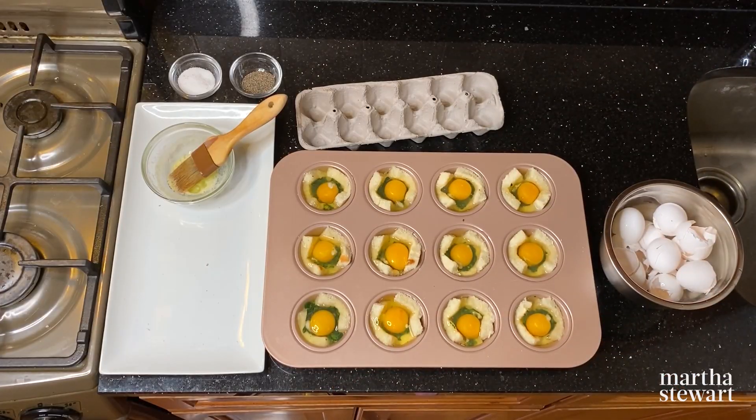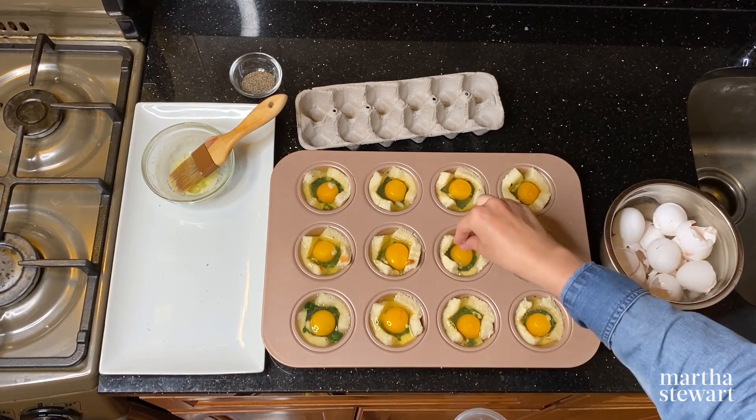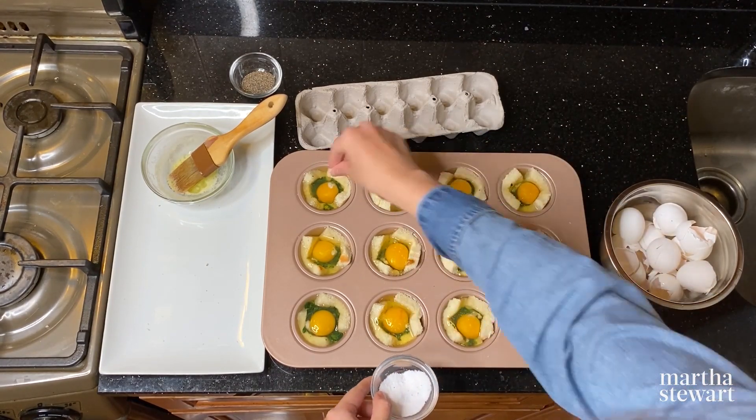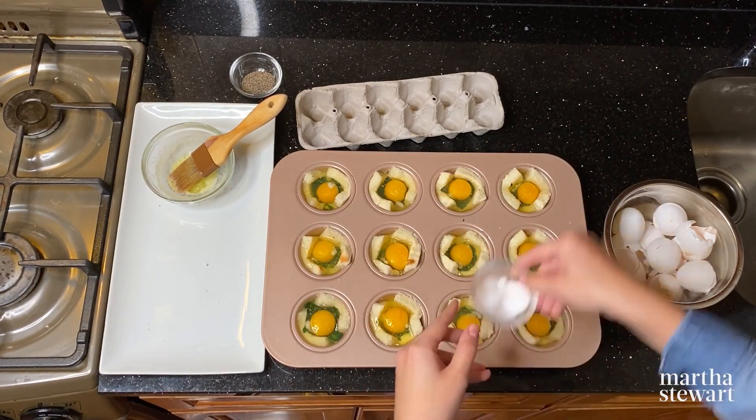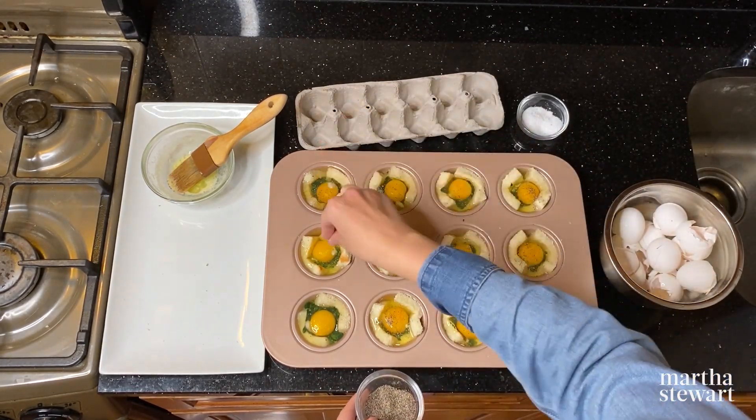Season each of the egg cups with a little bit of kosher salt and ground pepper. If you want to add a little kick to your morning, you could also add some cayenne pepper, garlic powder, or anything to add a little more flavor to these already delicious egg cups.